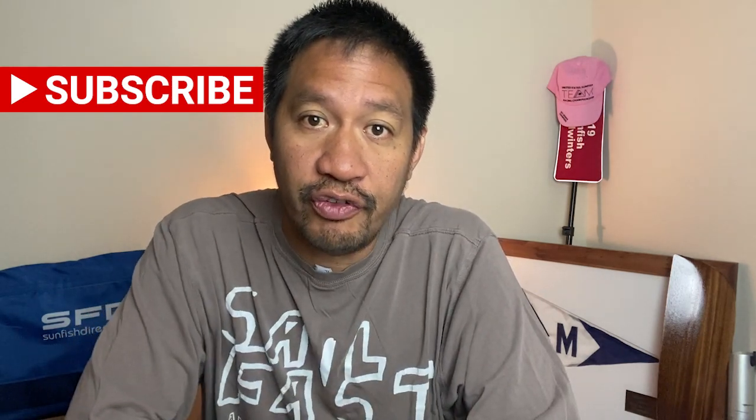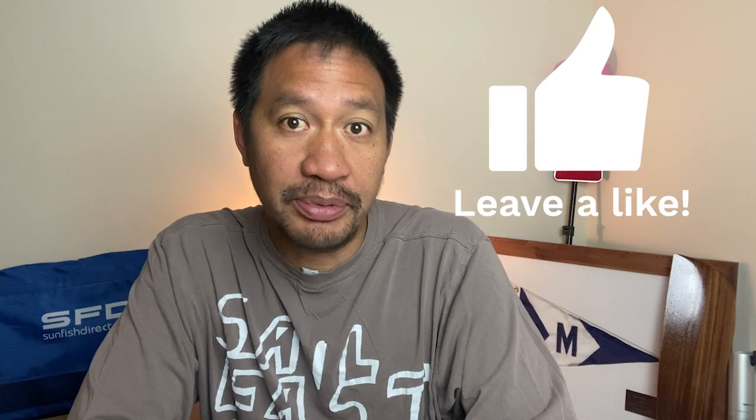I'd like to thank Scott Sandow, the fleet captain of the Breakwater Yacht Club Frostbite Fleet, for welcoming me and being able to show you the most extreme production sunfish in the world. If you are a sailor or want to be a sailor and like this content, please subscribe to the channel and ring that notification bell so you know when I come out with a new video. Please smash that like button because it helps the YouTube algorithm push out my videos to more people.